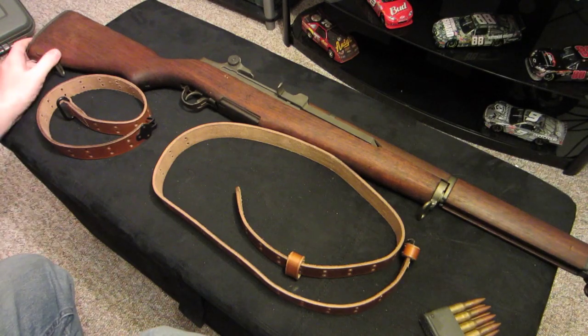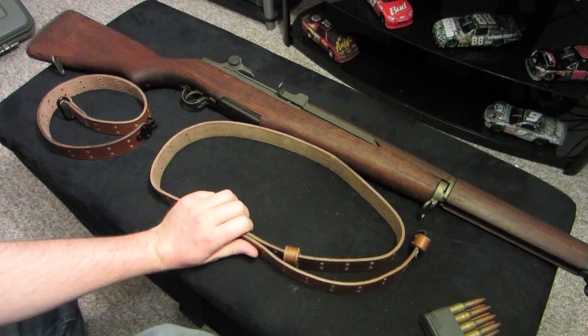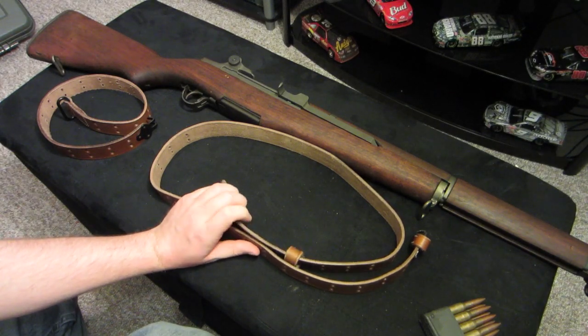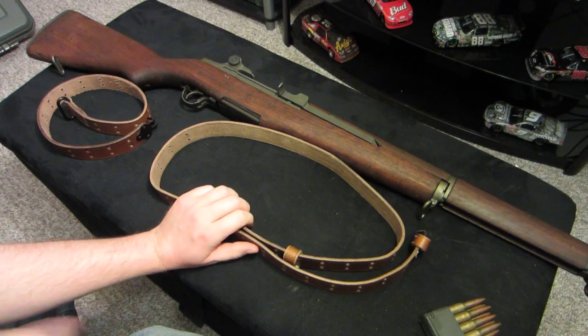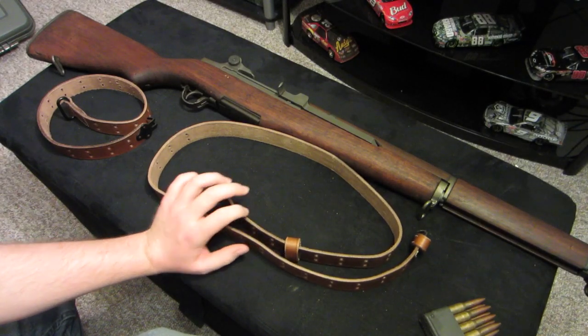What I've got here is an M1 Garand leather sling — the M1907 sling I got for Christmas. I got it off of Amazon. I forget which company makes it, but it's just a reproduction sling.